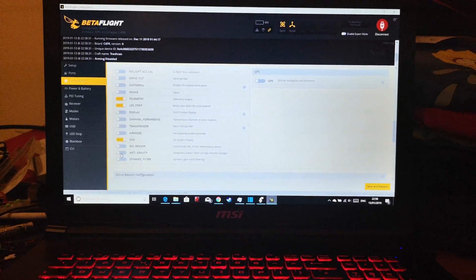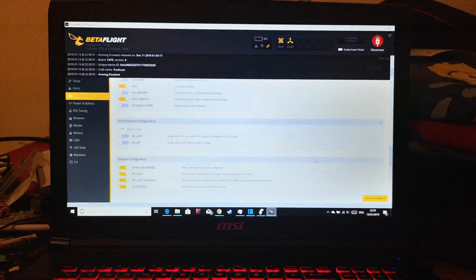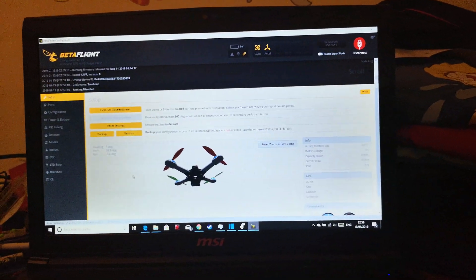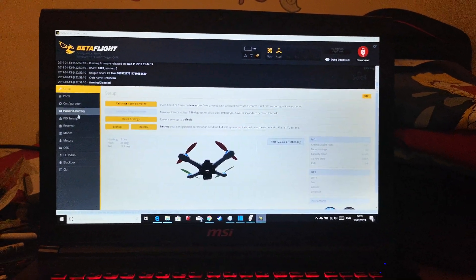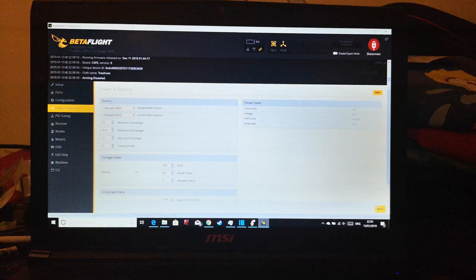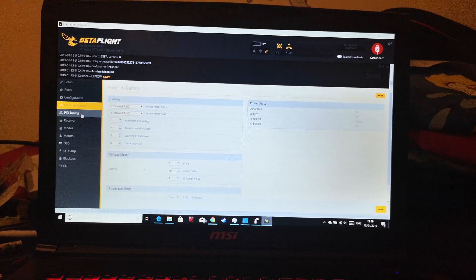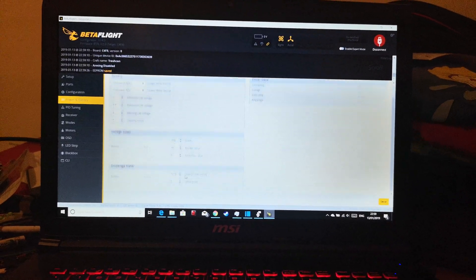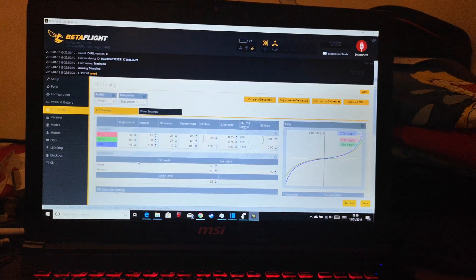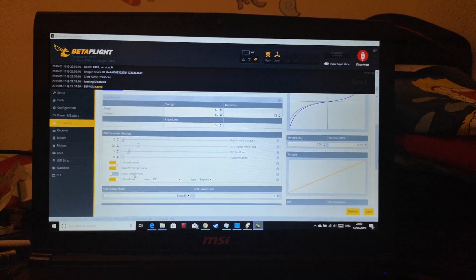Here's where we can enable anti-gravity, so we'll save that. You can also just type in the CLI commands but I like using the GUI — it feels good. I'm going to adjust that value; I felt 2.9 was a little bit too low. So we'll save that. The scale on the current meter isn't fantastic but it did the trick — it's better than nothing.